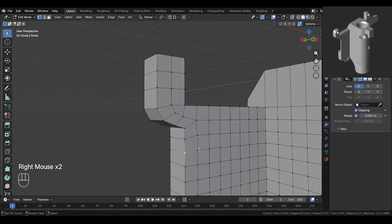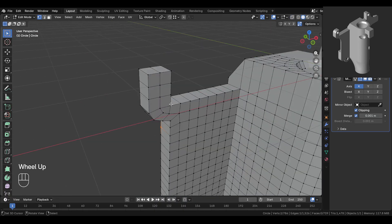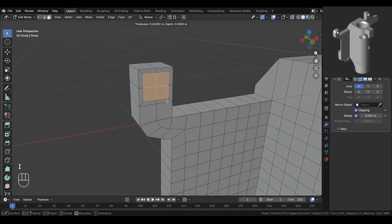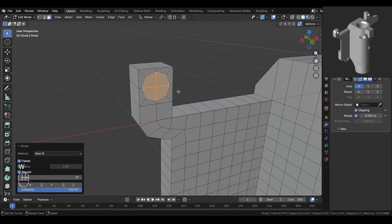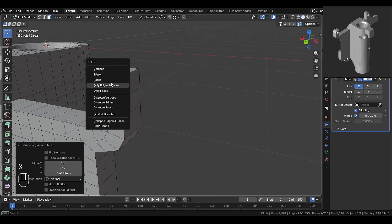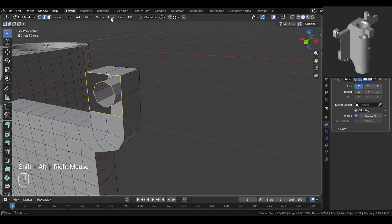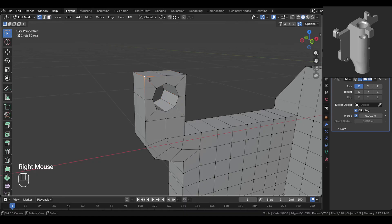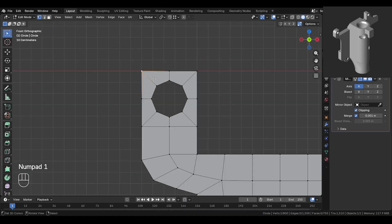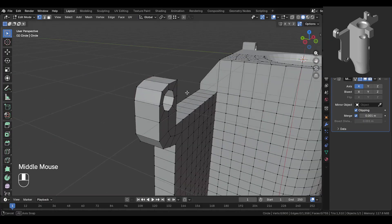Add a cut here, then join these vertices. Select these faces, inset inward slightly, then use loop tools circle. Then extrude and snap it at the back. Delete these faces from this part. Now select both of these edges and use bridge edge loop. Select this vertex and slide it down to give this part a curved shape. Then select the back vertex and press Shift+Y — this will move the vertex only on the X and Z axis. Now snap it to this vertex and this looks good.